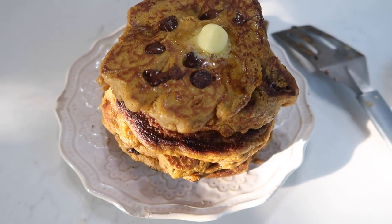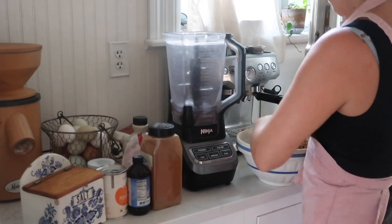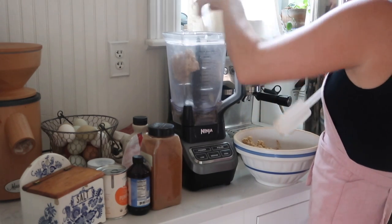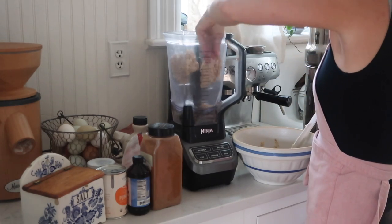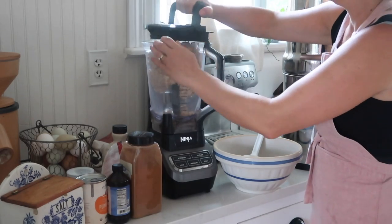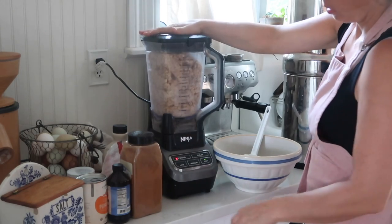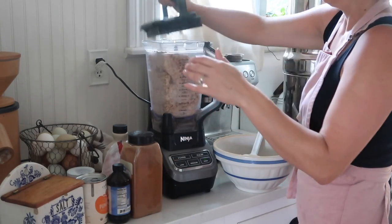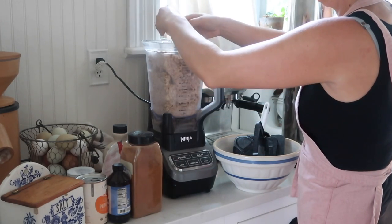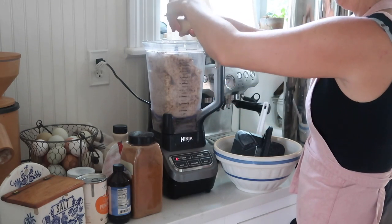The first breakfast I want to share with you is pumpkin oatmeal blender pancakes. Whenever I make a big pot of oatmeal for my family, we usually end up with a lot of leftovers — everyone wants oatmeal but then doesn't eat that much of it. So I decided to switch it up by turning the same food into a pancake. Before going to bed, I added four cups of rolled oats, a cup and a half of milk, and a half cup of milk kefir to a bowl and allowed it to sit at room temperature for the benefits of soaking the grains.